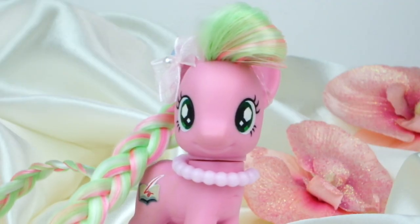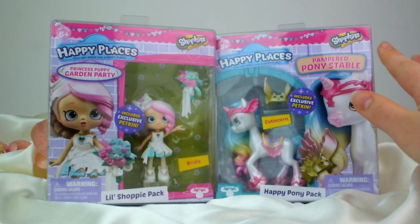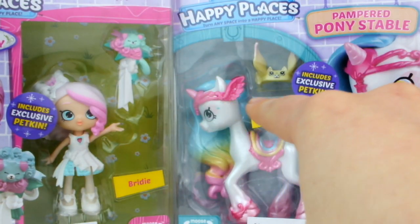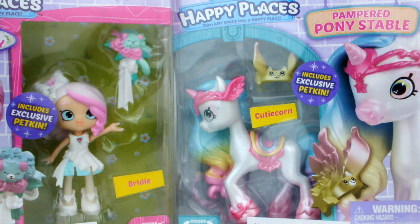Hello everypony, it's Cleo here. Today I'm going to be unboxing and reviewing these two Shopkins sets, which were very kindly sent to me by Moose Toys to review. I'm going to be unboxing them, reviewing them, and then comparing Cutiecorn to a My Little Pony Unicorn.